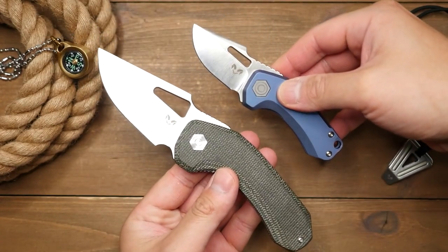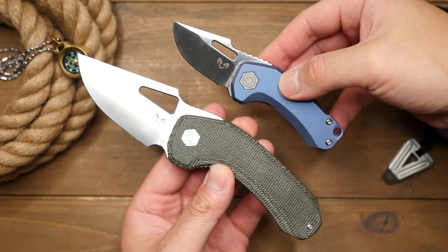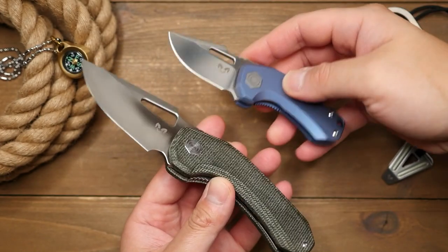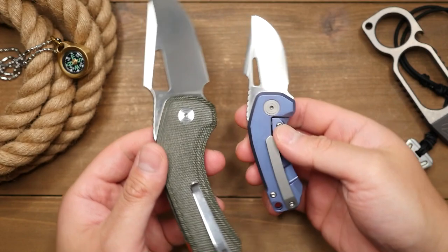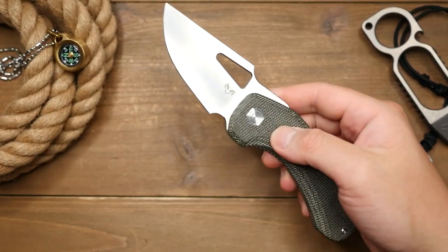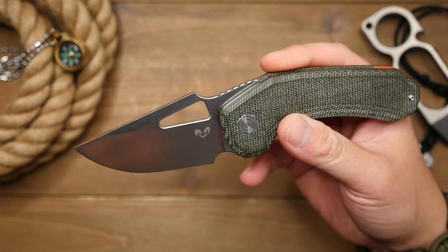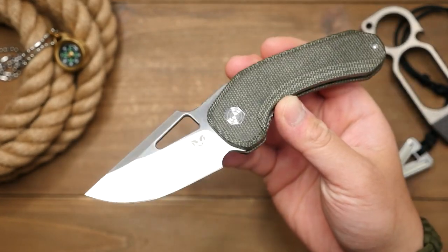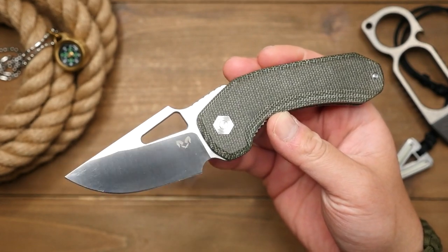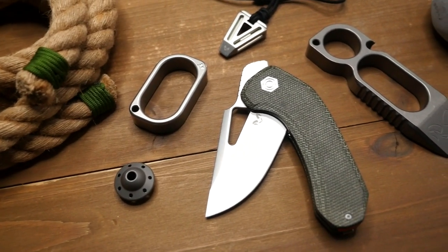And in case you were wondering, the term Jhin in Muslim and Arabic mythology refers to a supernatural spirit. Looking at the knife, let's start with the blade. We've got a drop point blade. This does come in a tanto blade shape as well, and it's got a nice belt-finished satin with the Damdesigns logo laser etched on the side and no other billboarding except for the T2 marking on the other side, which is great. I love when knife blades are nice and clean.